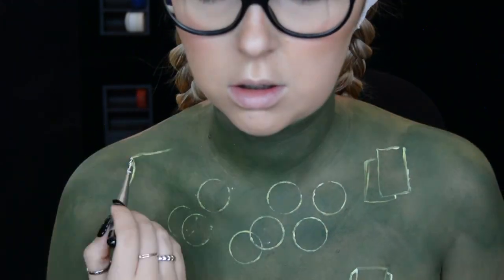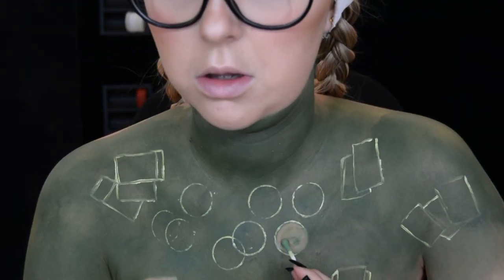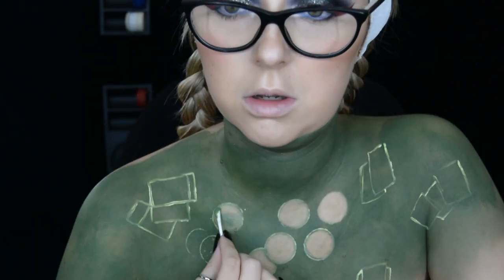I then roughly draw where I want some cards to be on my body using a white face paint. I then get some micellar water on a cotton bud and start to get rid of the face paint inside these shapes.